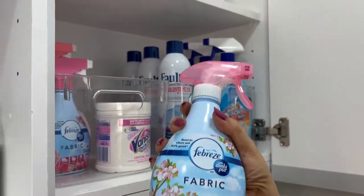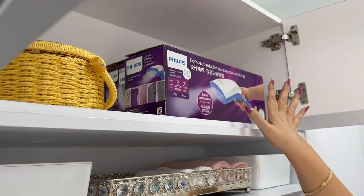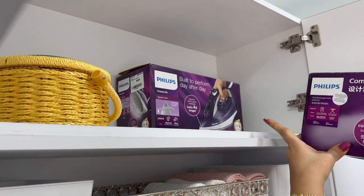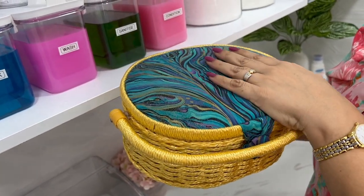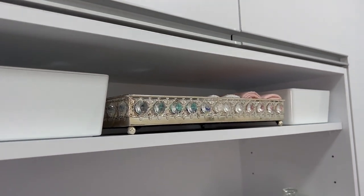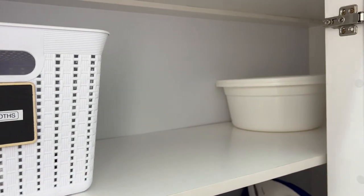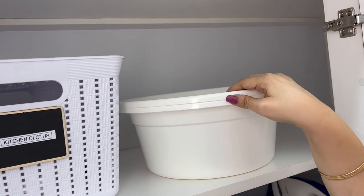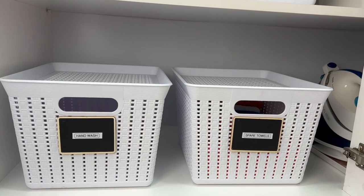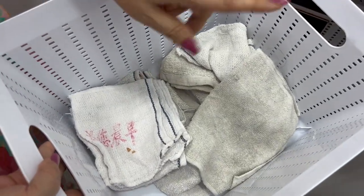Next are items you don't use daily but often enough — those need to be within at least a stretch. For me that's the extra iron, the steamer, and a sewing kit for mending and darning. Others in the family also know where these are because everything is in its designated space. The lower portion of the cabinet is for non-soap items. Shallow pails at the far end are those I don't reach for too often, pushed into the corner. I have storage baskets with lids holding a mix — kitchen towels that have been washed and used cloths.